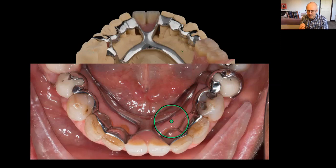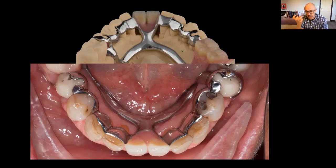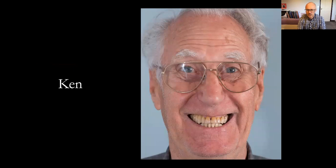It's important to tell patients when going from a plate design to an open hygienic design that food will pack into the open embrasures initially. But with time, all my patients adapt — the tongue gets used to clearing food away and manipulating the bolus to prevent packing. I really do feel we should be adopting this approach worldwide in partial denture design. I've found it so successful.